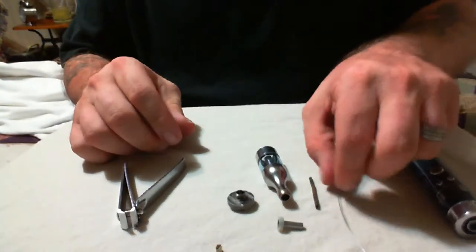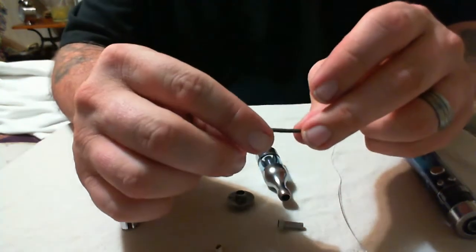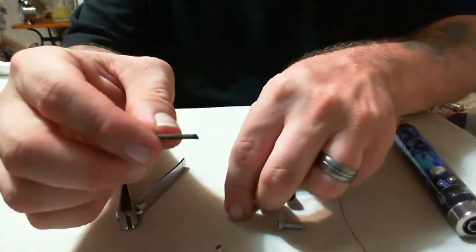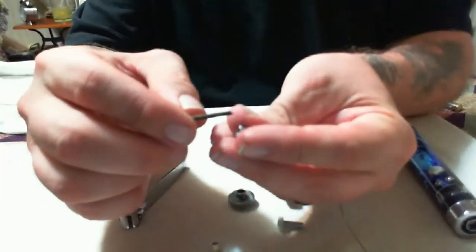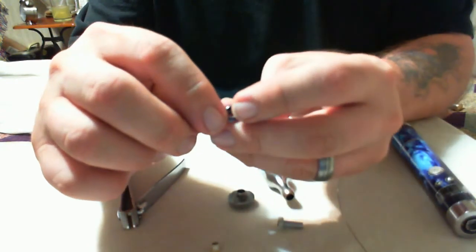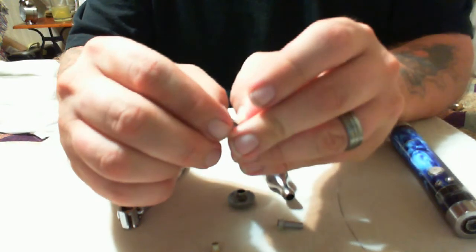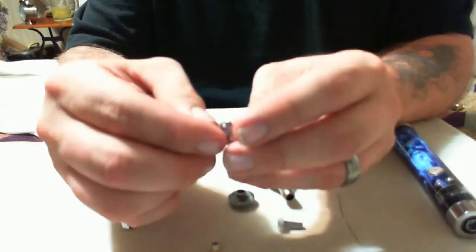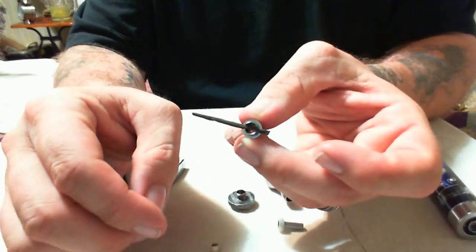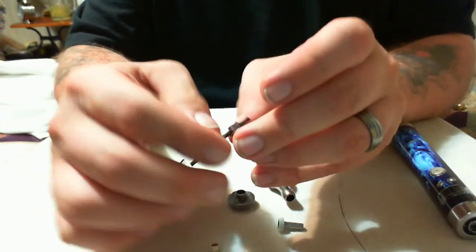Now you've got a blank head there with no coil in it. We're going to set that aside and take our stainless steel wick. What you want to do is make sure it will fit in the head with a little bit of tension but not too much, because if you scrape the sides too much and it scrapes off the oxidization, it will conduct electricity and cause a short. Make sure it fits snug but not too snug.